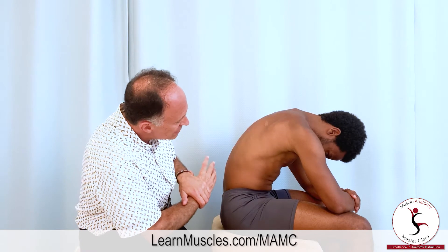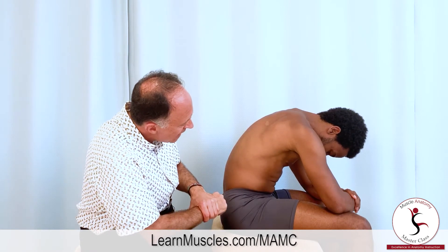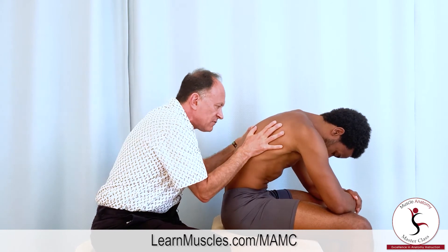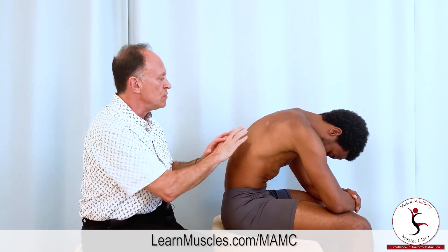One more time — breathe in, let the belly expand out. And now breathe out, pulling that belly in and pulling that ribcage down. You can sit comfortably now. And that is an effective stretching protocol for the diaphragm.